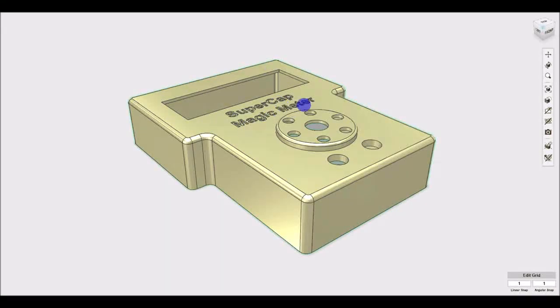It will have a display to show capacitance, ESR, and voltage. It's going to have several modes of operation which will be selected from a rotary dial in the middle. The six positions will be shown by LEDs around the outside, and there will be a rotating knob in the middle.